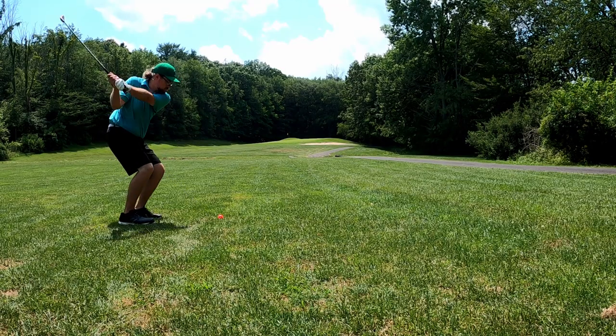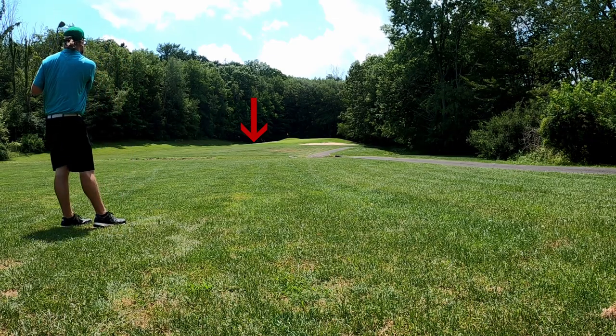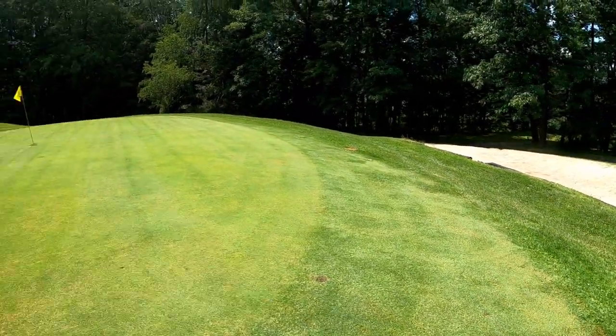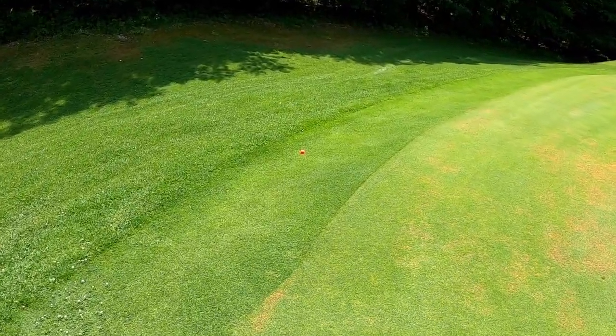Extremely well hit — probably best of the day. A little on the outside of the club but just pushed it a tad right, should be on the right side of the fairway. Got a green in regulation — hit it way left of line this time, but I'd rather that since right is basically in the sand bunker. Does it count if you're on the fringe? Is that still a green in regulation? I don't know.